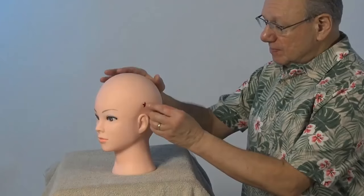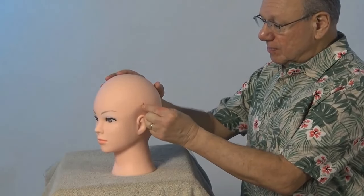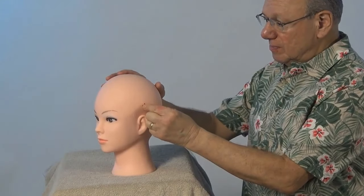It might look like this. Or if you have a Tae Shin, it might look like this.